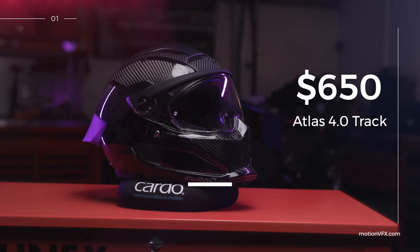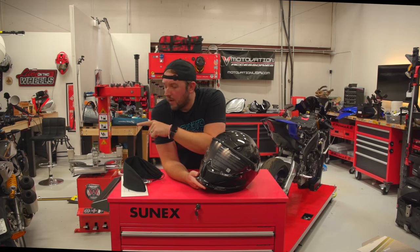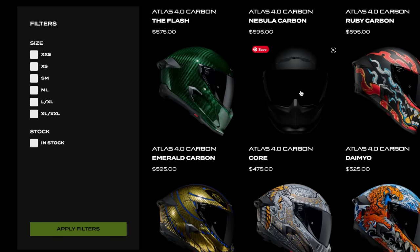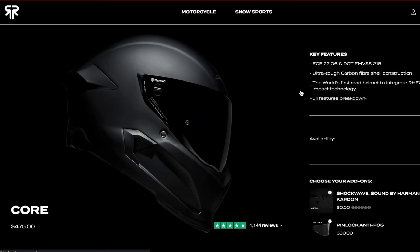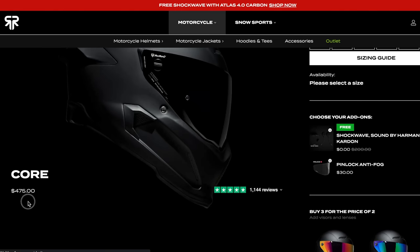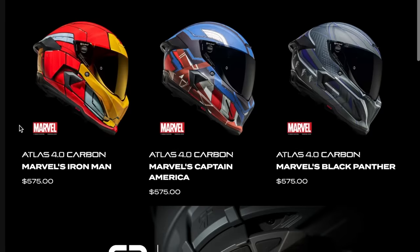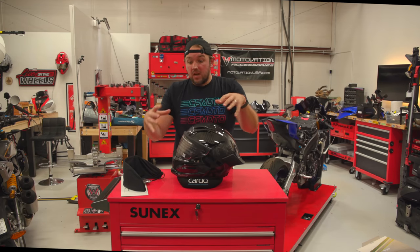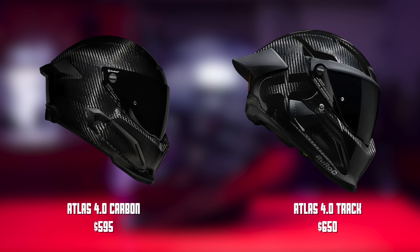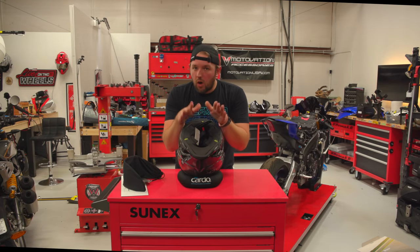Price is $650, which is a lot. The Core Carbon — the cheapest Atlas 4.0 Carbon — is $475, but if you want one of the other colors the price jumps to $595 for gloss carbon and such. So if you've already got gloss carbon, the track helmet is only about $55–$70 more, which is actually interesting.